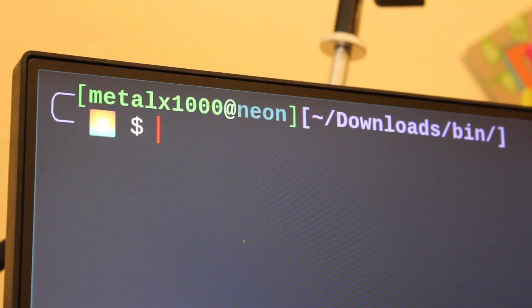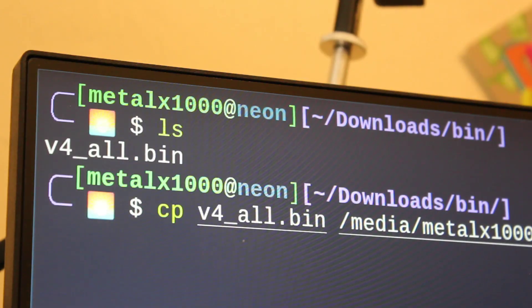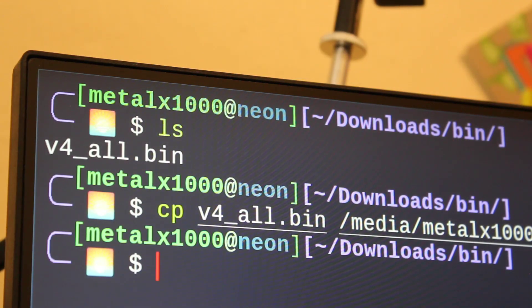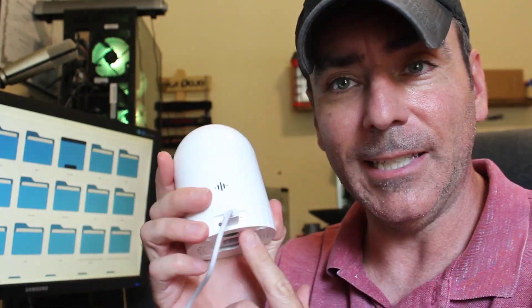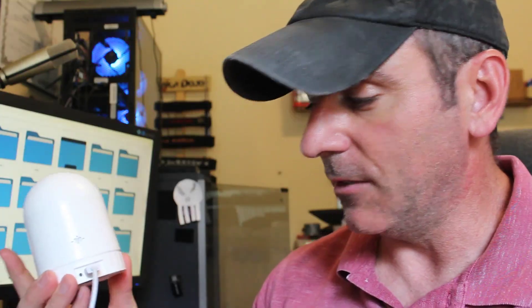I have formatted and mounted my SD card; I'm in the directory where I downloaded the firmware. I've already renamed it to v4__all.bin and now I'm just going to copy that to my SD card. It only took a moment and now I can unmount it and put it into the camera. I'm going to insert the SD card into the camera, then plug the camera in — it should start loading up the new firmware. A light here will eventually start blinking and then turn off. It shouldn't take very long as it's a very small piece of firmware.